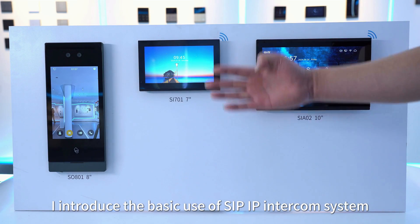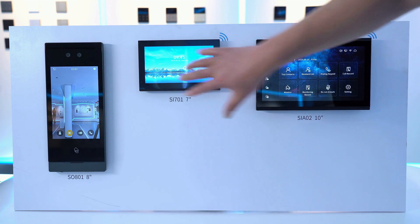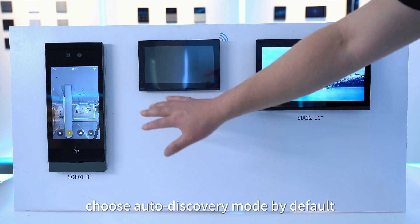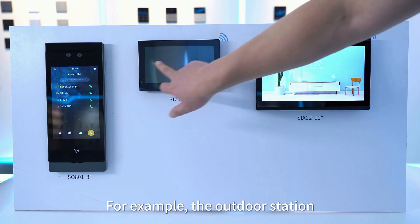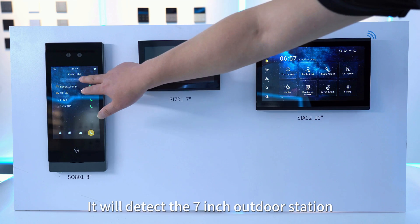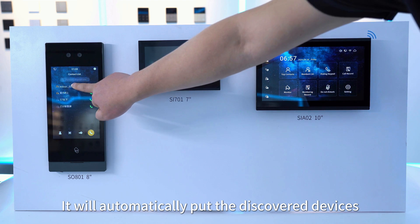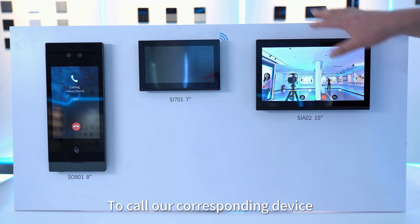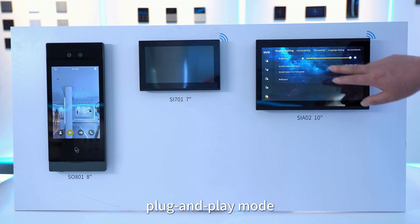Now I'll introduce the basic use of the SIP IP intercom system, starting with the small community networking process. Equipment groups together through a switch, with a router assigning each device an IP address. By default, using auto discovery mode, the outdoor station will automatically detect the 7-inch and 10-inch indoor monitors and put the discovered devices into the address book. You can then click on them directly to call the corresponding device — this is the auto discovery plug and play mode.